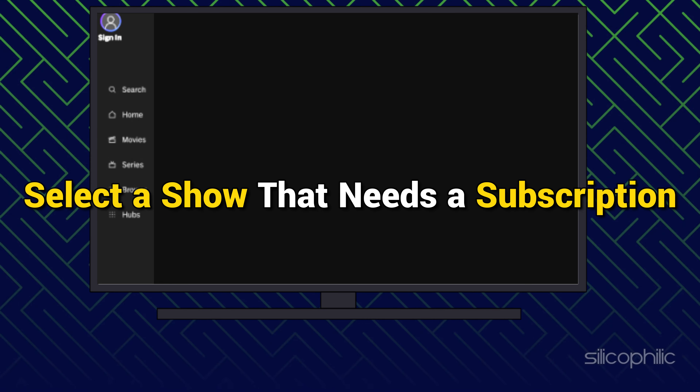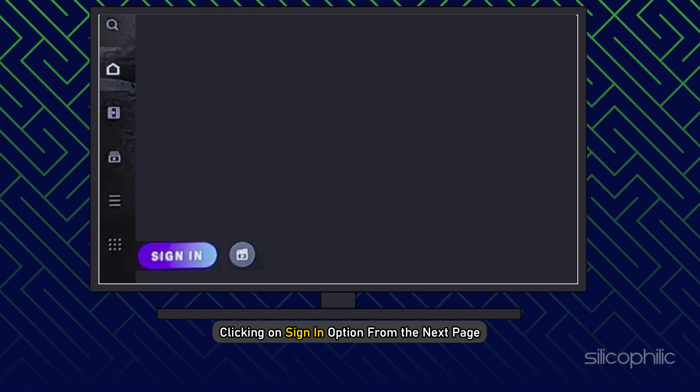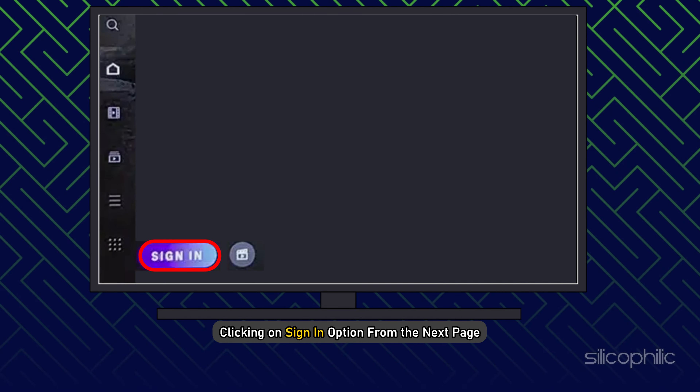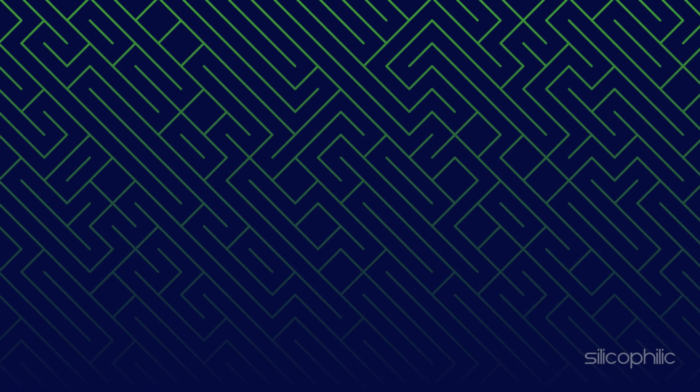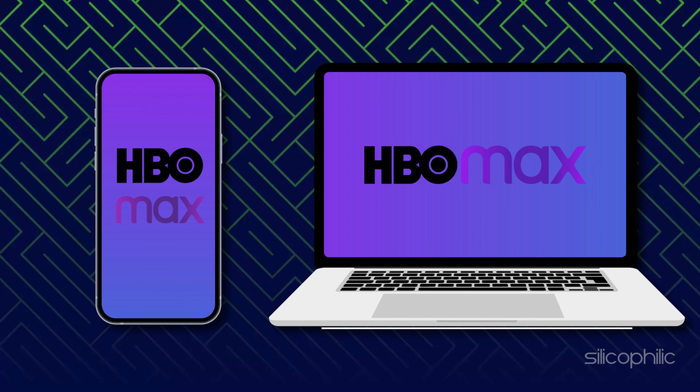Select a show that needs a subscription. Click on the Sign In button. Then confirm by clicking on Sign In option from the next page. You will be required to sign in using your smartphone or PC. For that, go to the following website and enter the code provided on the screen.